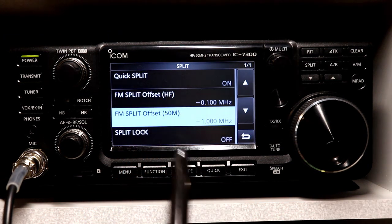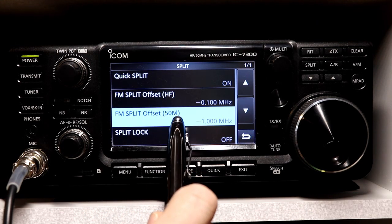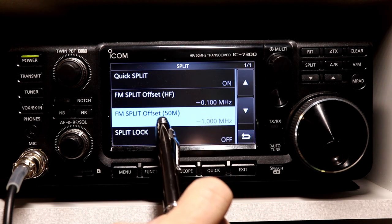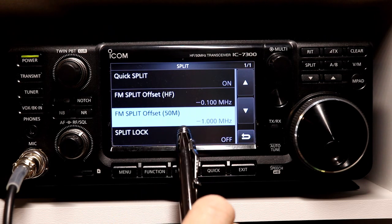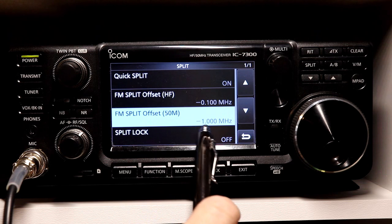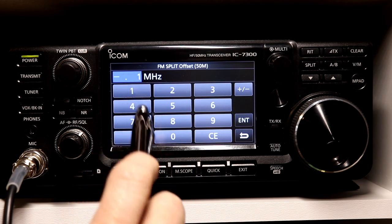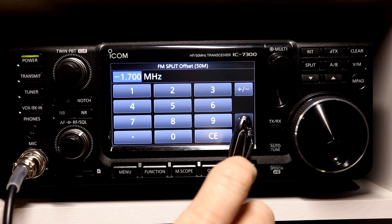We press Split and you see here FM split offset HF and FM split offset 50 megahertz. The defaults are minus 0.1 megahertz, or 100 kilohertz, for HF — which is 10 meters. And then for 50 megahertz, the default offset is minus 1 megahertz. Now the repeater that I'm going to program actually has an offset of 1.7 megahertz negative, so I'll enter that.